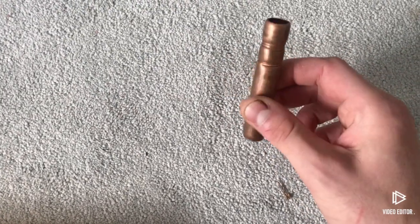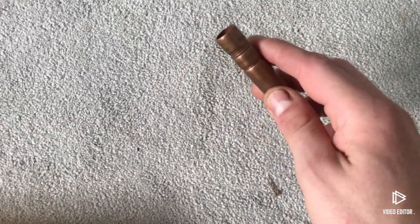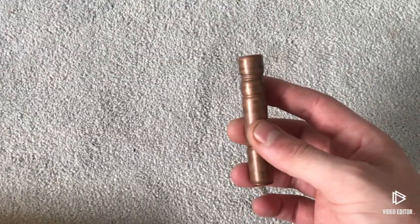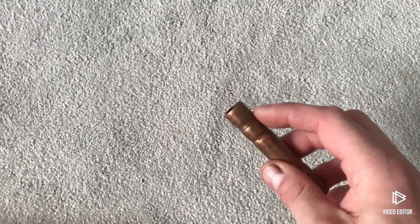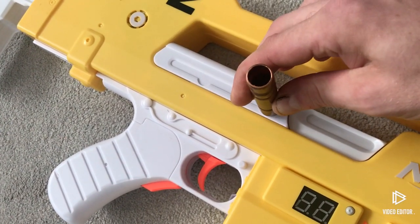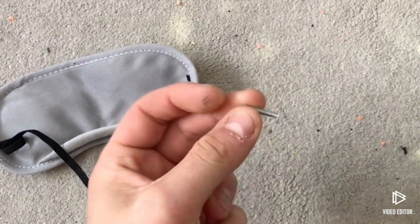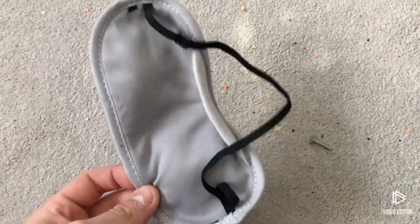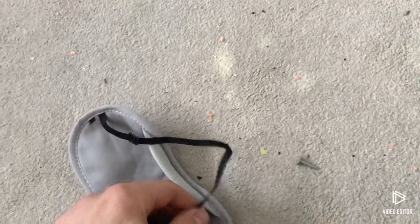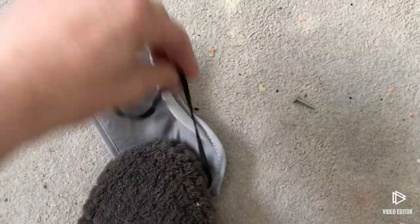You will also need a piece of pipe - I'm using copper pipe since I have it available. You'll also need a saw to cut it. You will also need a roofing nail, preferably one like this. And you will also need one of these surgical masks - I know it sounds ridiculous, but we need the elastic strap for the cocking mechanism. I tried a rubber band and it broke; this does not break and is essential.